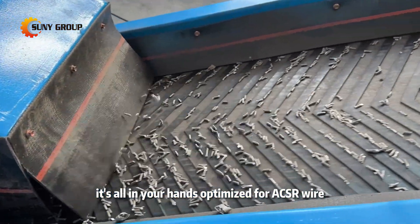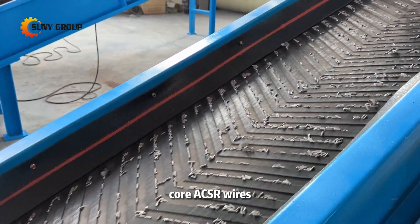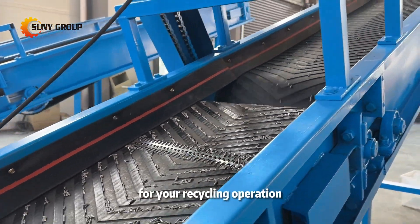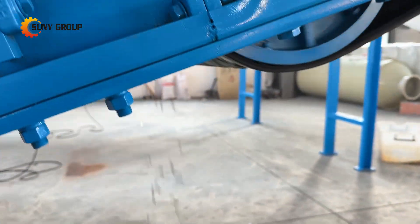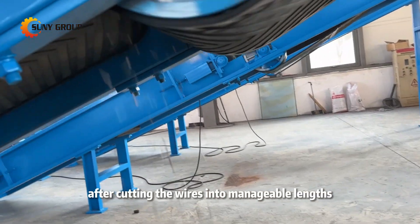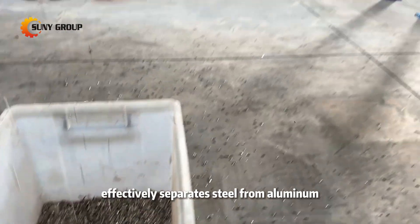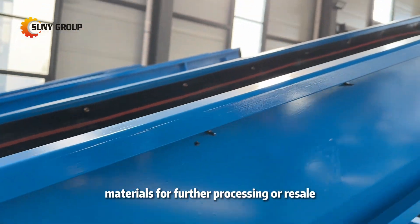Optimized for ACSR wire. Whether you're working with single-core or multi-core ACSR wires, our machine can handle both types with ease, providing the flexibility you need for your recycling operation. After cutting the wires into manageable lengths, our magnetic sorting system effectively separates steel from aluminum, ensuring clean, high-quality materials for further processing or resale.